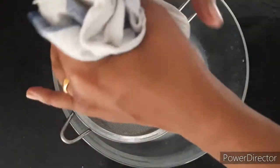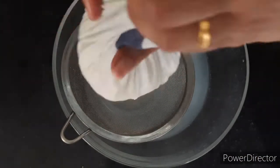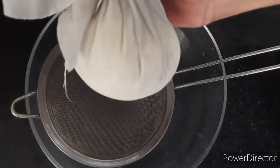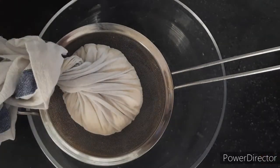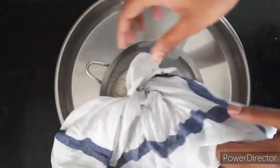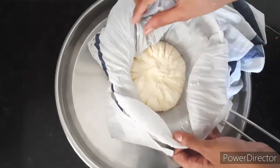Nicely squeeze off the excess water and allow it to rest for one to two hours. After one hour, you can open it and you will see nice, soft, and moist paneer.